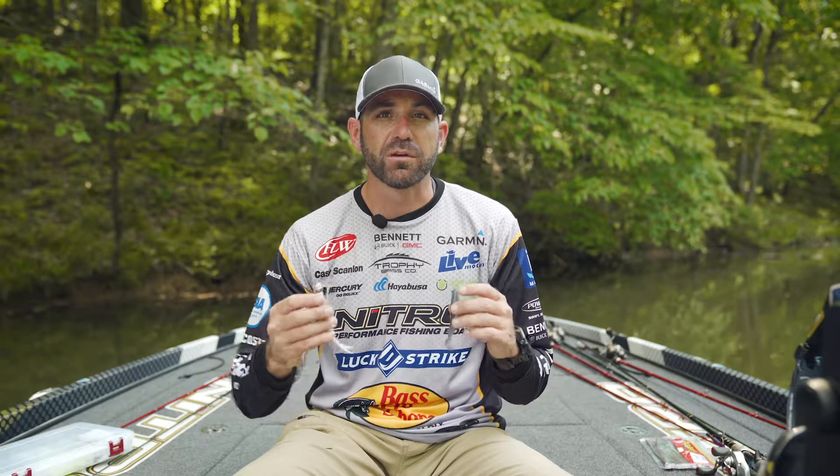Lucky Strike Pro Casey Scanlon here, and we're talking about the scrounger. This is a very versatile bait that works all times of the year, but one of my favorite times to throw it is late winter — we're talking November, December, January. This is a really excellent bait on some of these clear water reservoirs.